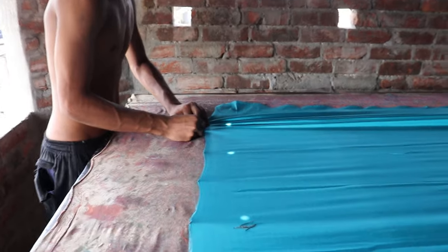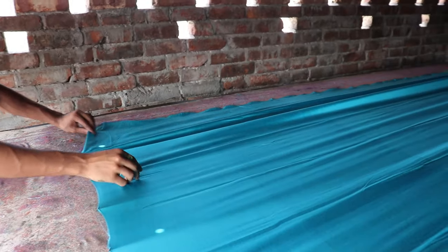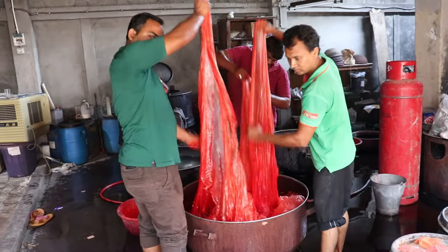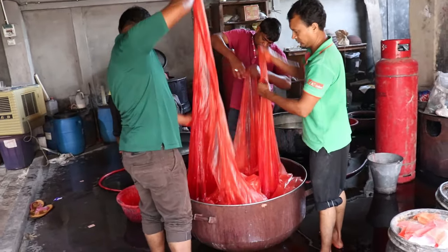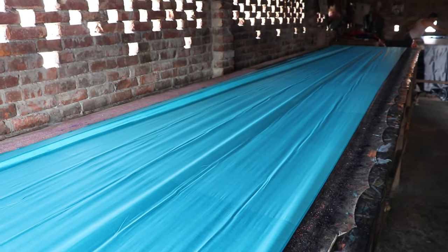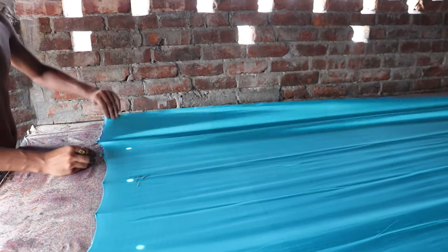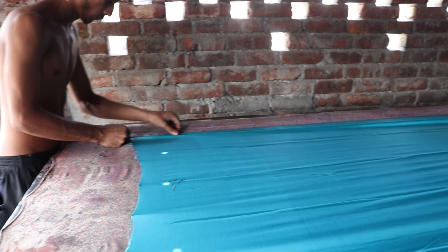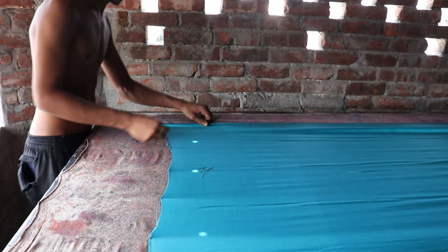The fabric to be printed is washed free of starch and soft bleached. If dyeing is required, as in the case of sarees where borders or the body is tied and dyed, it is done before printing. The cloth to be printed is spread on a table, either gummed in position or pinned to a back cloth attached to the table. This is an important stage, as there should be uniform tension in the fabric and no ripples.